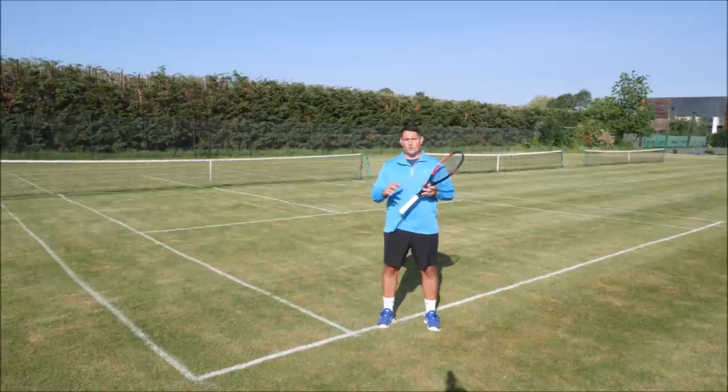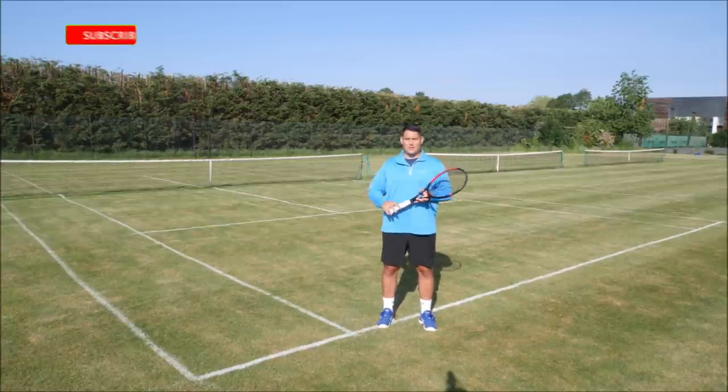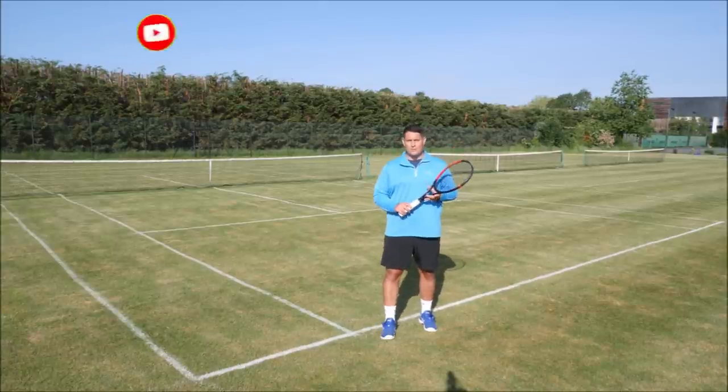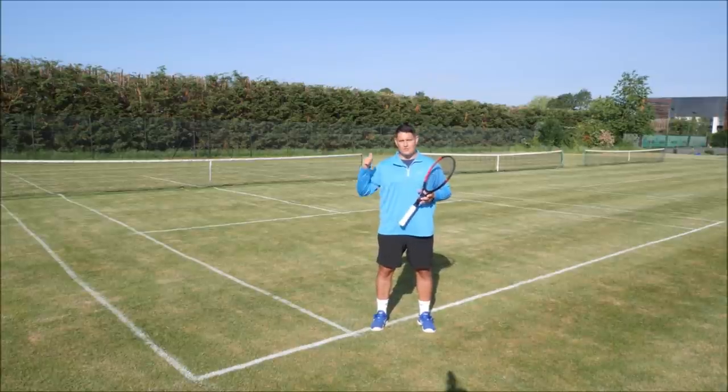So there you have it! I hope you've enjoyed this lesson, learned something new, and that your backhand slice has improved. If you've enjoyed this lesson, smash the like button, subscribe to the channel, and turn on that notification bell. If there are any lessons you'd like to see from us in the near future, leave a comment down below. Signing off — Coach Simon from TTT, all the best and see you soon.